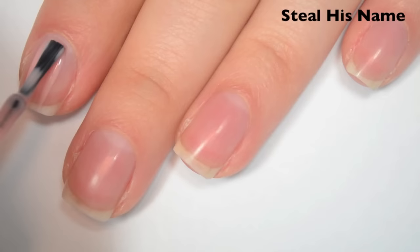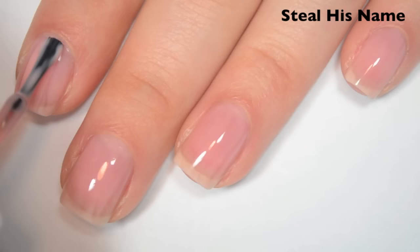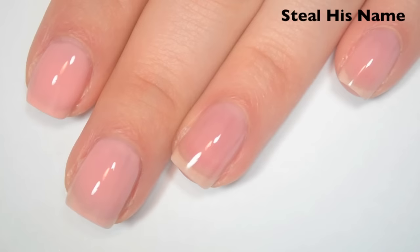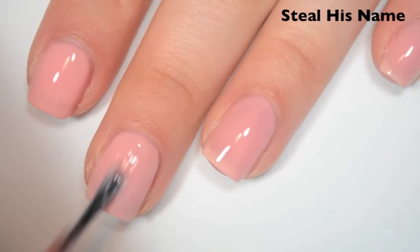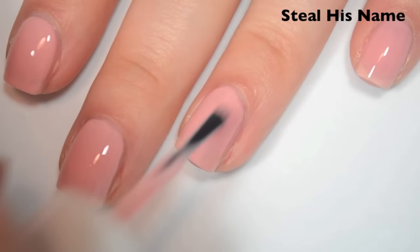So here is two coats. This one is still a bit sheer on the second coat, a little bit streaky still. It does seem to be building up more than I expected from a sheer polish though — it might even cover almost completely on the third coat. So here is three coats. I wouldn't say this one covers completely in three coats, but it is pretty close. I am doing a thicker third coat to try to even out those streaks. So there is three coats of Steal His Name.